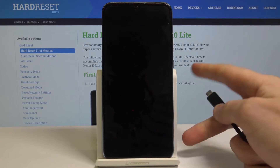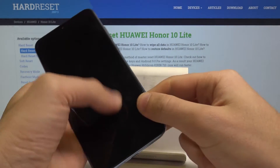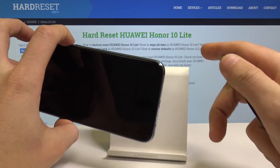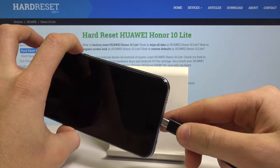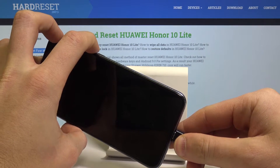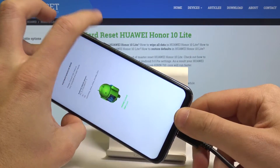Now prepare the micro USB cable connected to your PC. Hold the volume down button, and while holding it, connect your device using the micro USB cable. Keep holding volume down and connect your device.